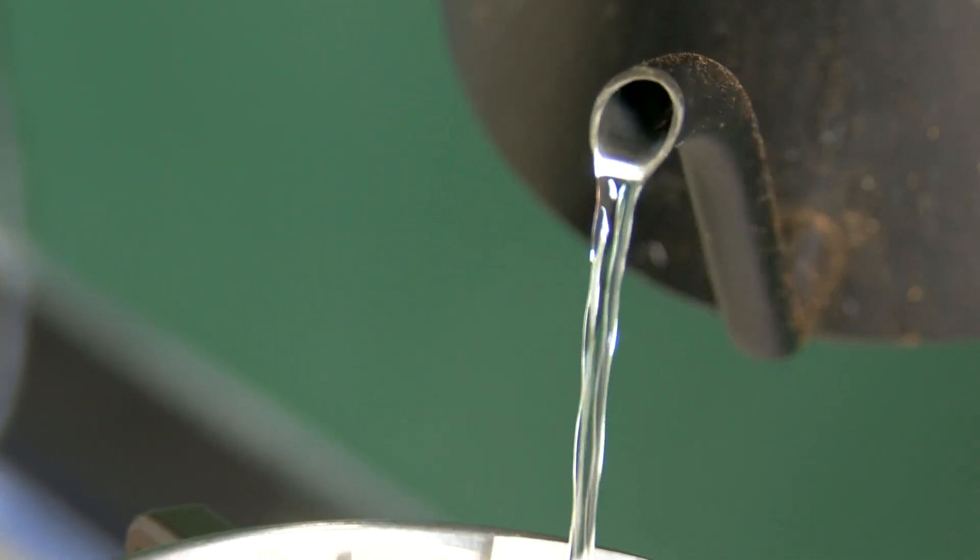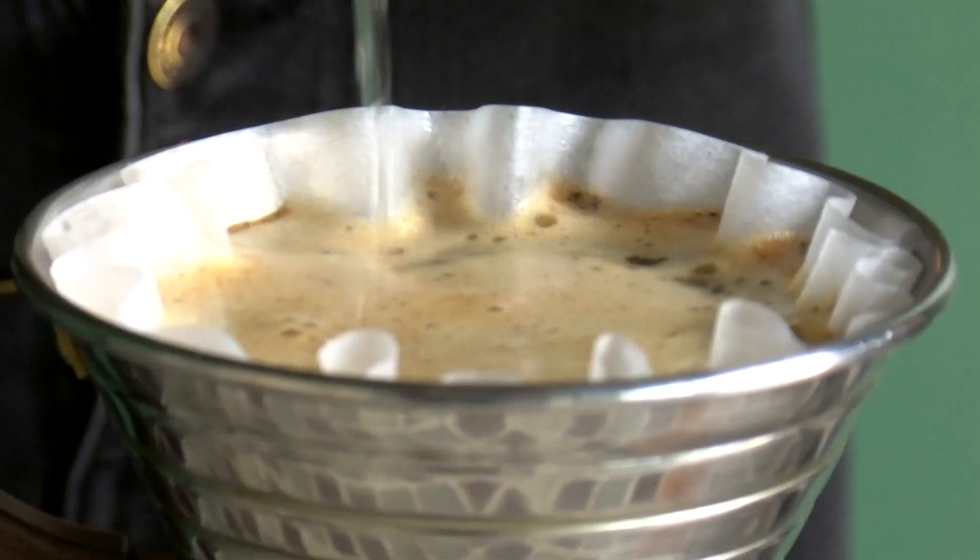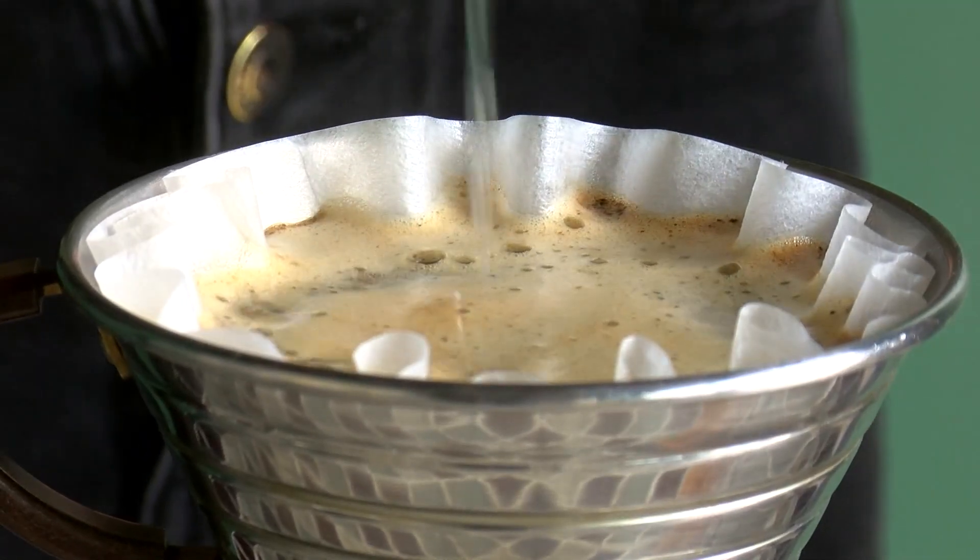Now Olivia is going to begin pouring. She's going to do a slow, steady, and circular motion.